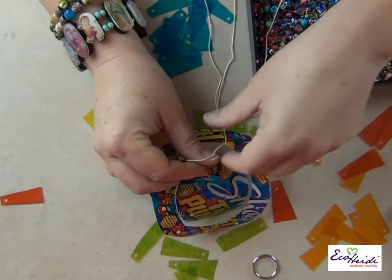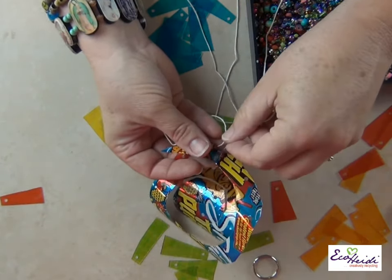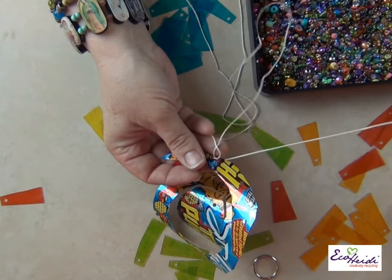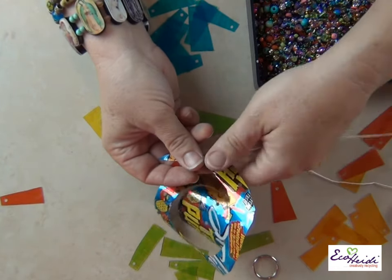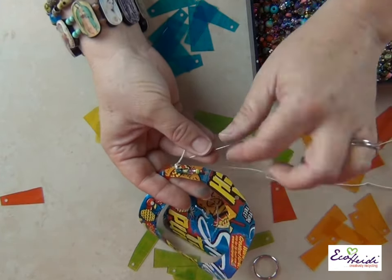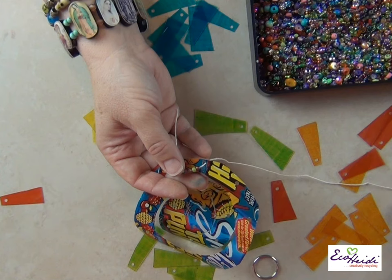This is what my mother would call a lazy tailor's stretch of string — which I always was, although I was never a tailor. I was certainly a lazy sewer, so I always had terribly long strings and they catch on everything and they knot. But that's okay. There you go — now you've gone down into the second hole and you will pick up an accent bead.